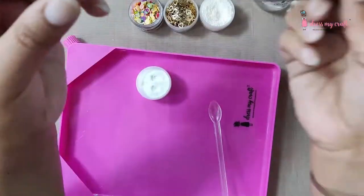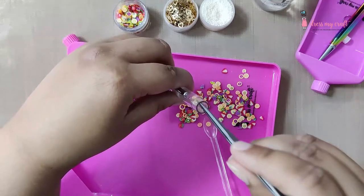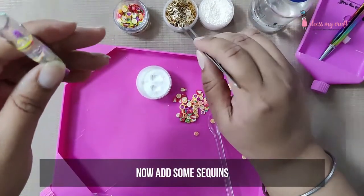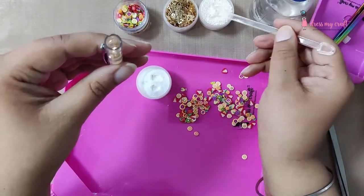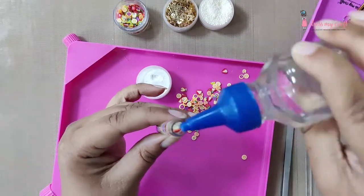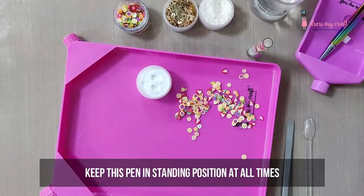It started sparkling already! Now let's add some fruity goodness — pick the slices one by one and place them inside. Pour some more oil into the pen, then add more slices. Afterwards, add some sequins and lastly some flower pearls. Now fill the pen with some more oil. Make sure the oil is below the line mark, otherwise the pen will not close. Keep the pen in a standing position at all times so the oil does not spill.